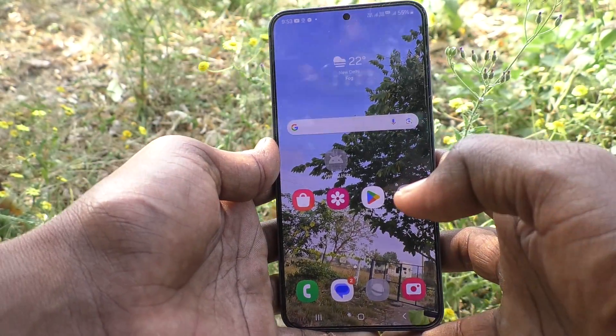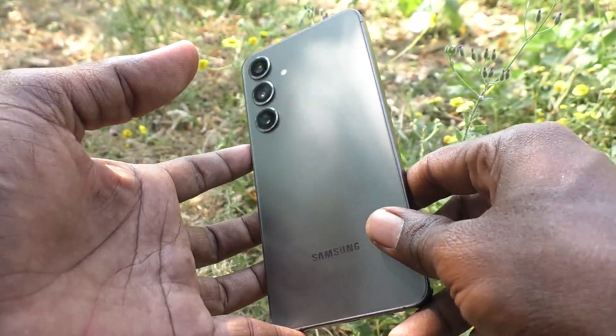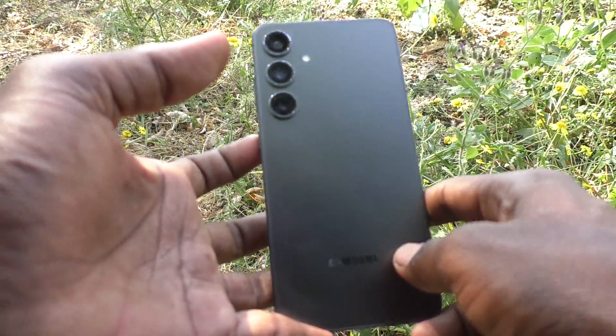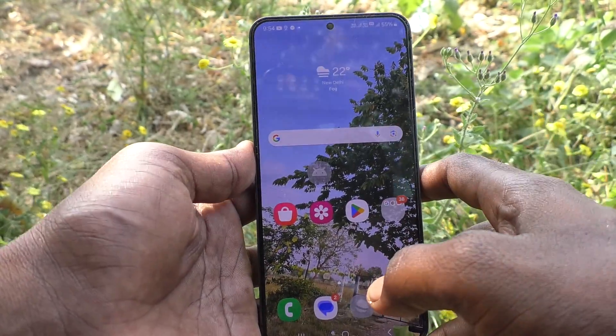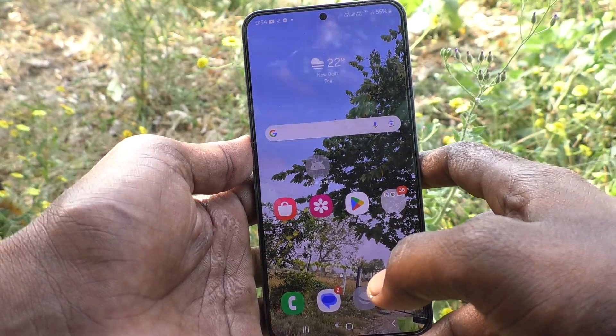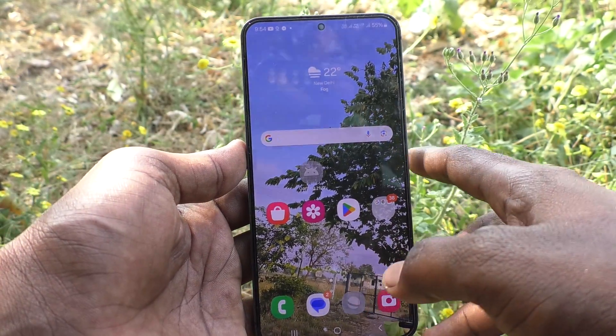Hi friends, welcome to Five Minutes Talk YouTube channel. Here is the Samsung Galaxy S24 Plus 5G smartphone. In this video, you will learn how to set Smart Lock, that is Extended Unlock, in your Samsung Galaxy S24 Plus 5G.